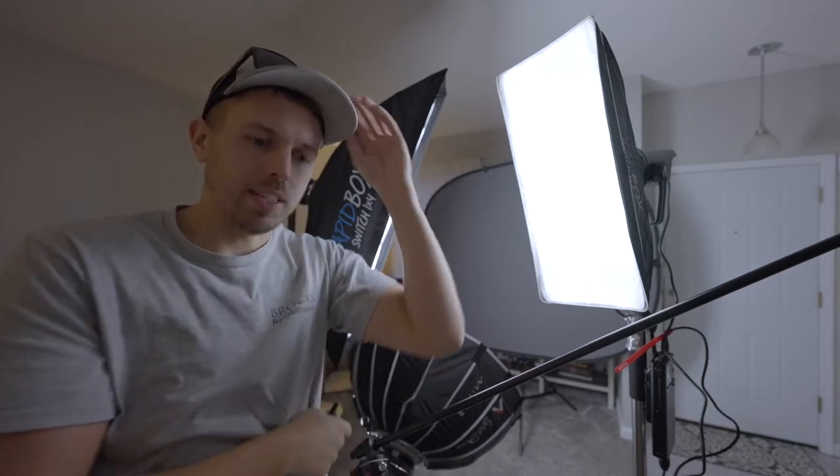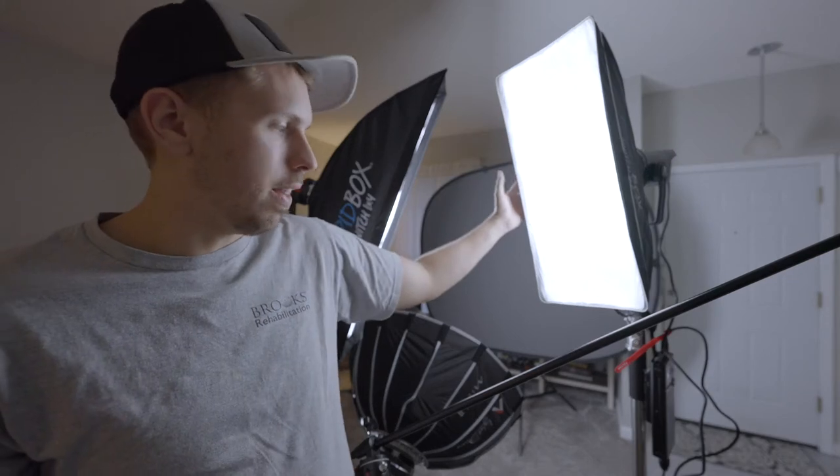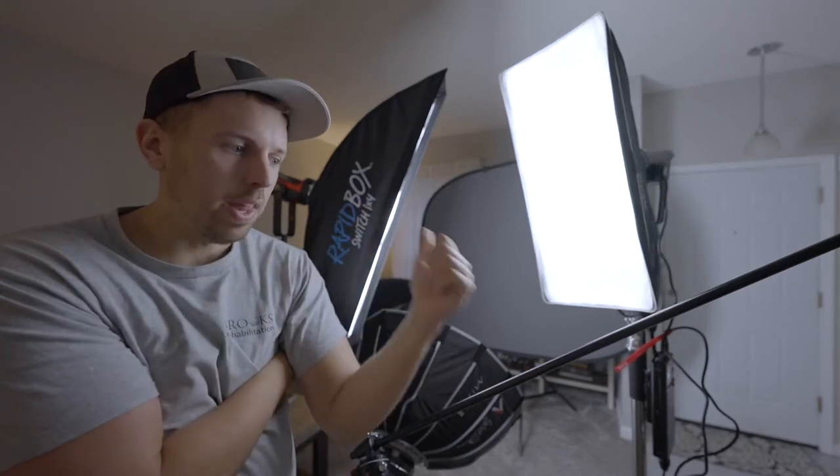Hey, welcome to a new YouTube video. I'm a photographer and videographer — that's how I make my money. I like to make sure my gear can do both photo and video, so I've acquired — just got in today, actually — the Aputure 120d Mark 2. I had the 300d Mark 2 and then the original 120d.